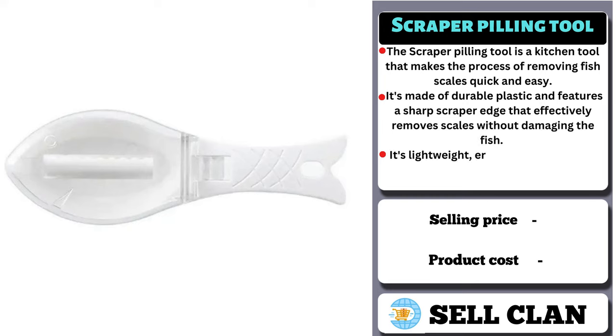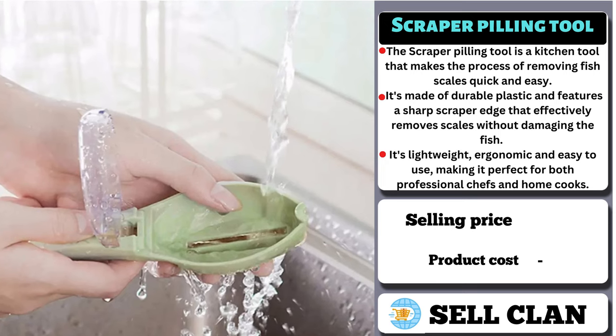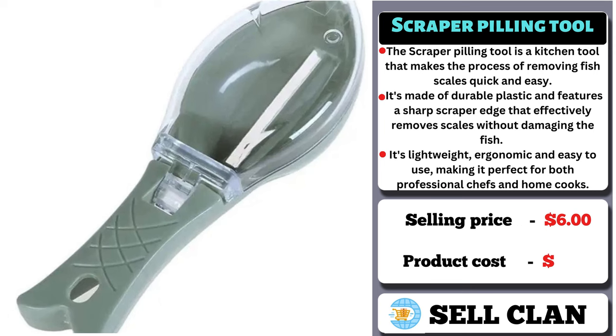It's lightweight, ergonomic, and easy to use, making it perfect for both professional chefs and home cooks. The selling price for the Scraper Pilling Tool is $6, whereas the product cost is only $0.99.